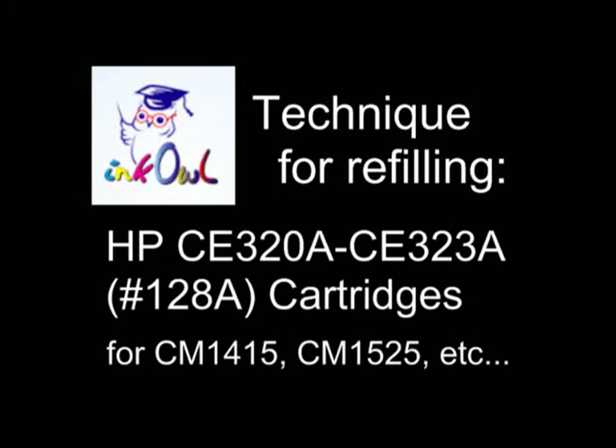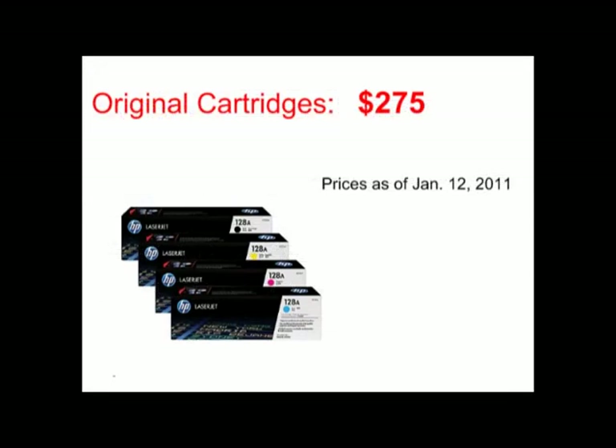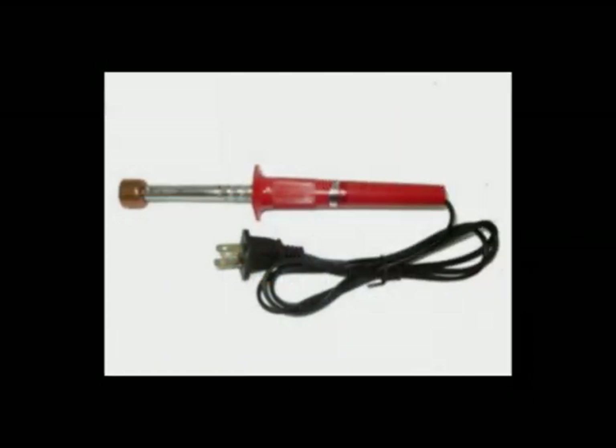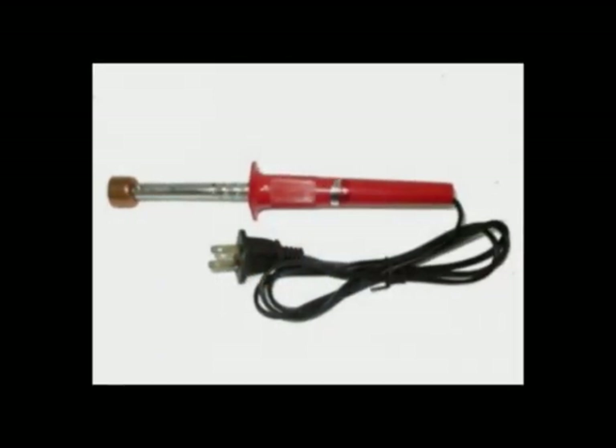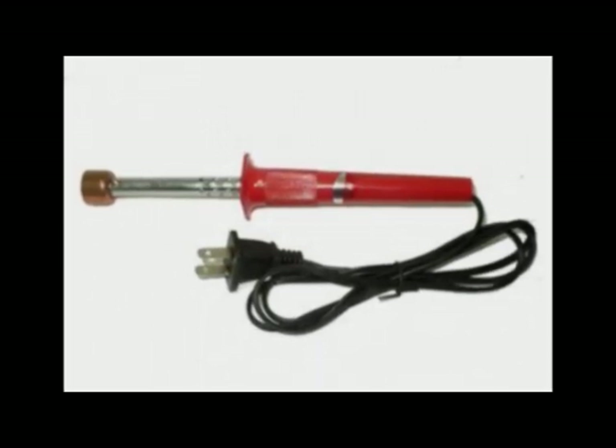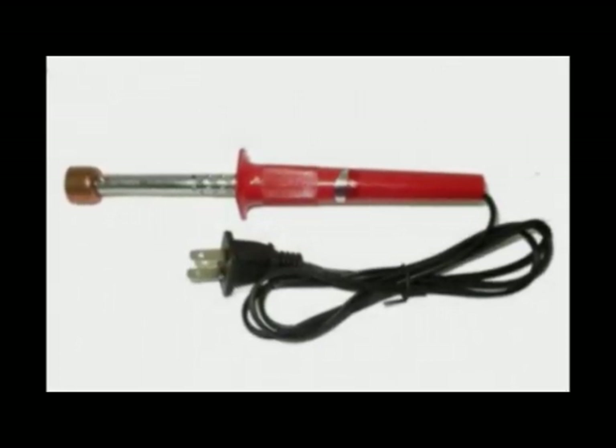This is how to refill HP 128A color cartridges. An original cartridge set costs upwards of $275. Let me show you how to refill your cartridges and cut that cost by 75%. This is a toner hole making tool. Use this tool to easily pierce into a cartridge without the risk of plastic bits damaging the internal components.